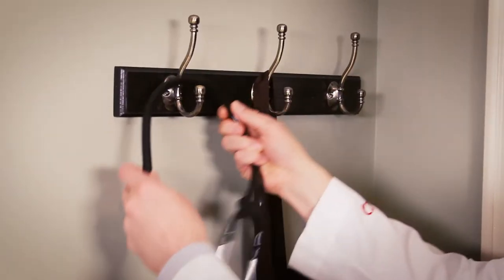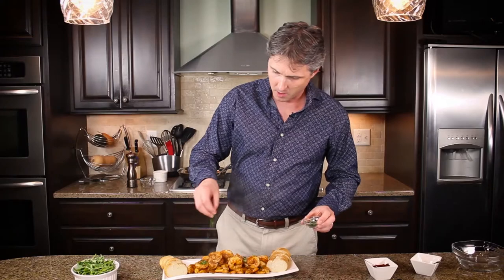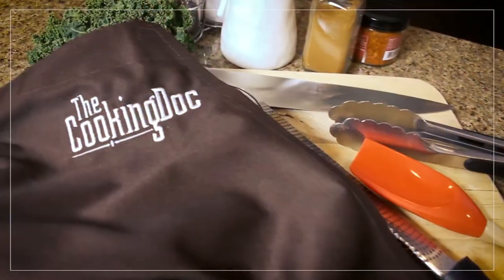My name is Dr. Blake Schusterman and I'm a real doctor with a real passion for cooking. Join me as I share recipes that are healthy, easy to make, and most important, delicious. Let's get cooking.